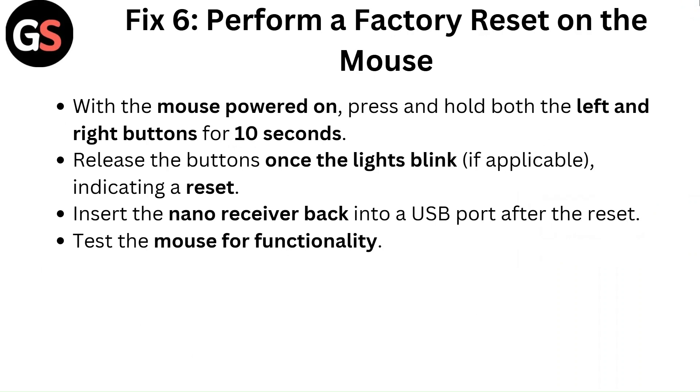Fix 6: Perform a factory reset on the mouse. With the mouse powered on, press and hold both the left and right buttons for 10 seconds. Release the buttons once the light blinks, if applicable, indicating a reset. Insert the nano receiver back into a USB port after the reset and test the mouse for functionality.